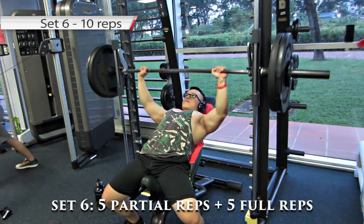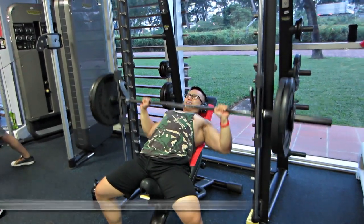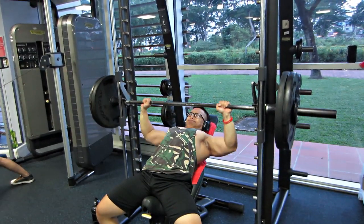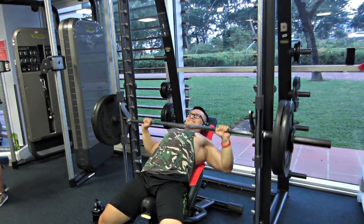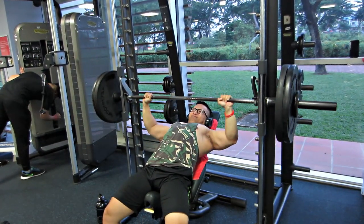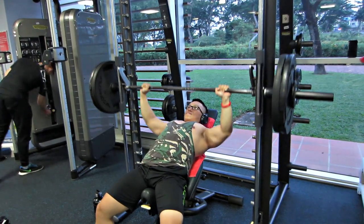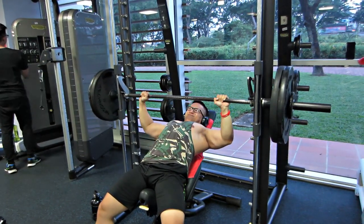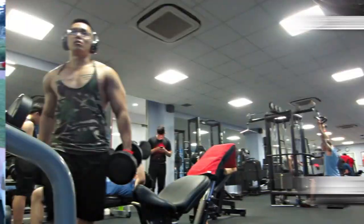Mấy bạn nên chọn một mức tạ gọi là cũng thử thách bản thân nhưng đừng quá nhẹ. Đây là set thứ 6, set cuối. Trung đi 5 cái partial rep, đi nửa ROM, sau đó là 5 cái full ROM. Hình như Trung đi thiếu mất 1 rep do nó khá là nặng. Trung bỏ mỗi bên 2 bánh 20.